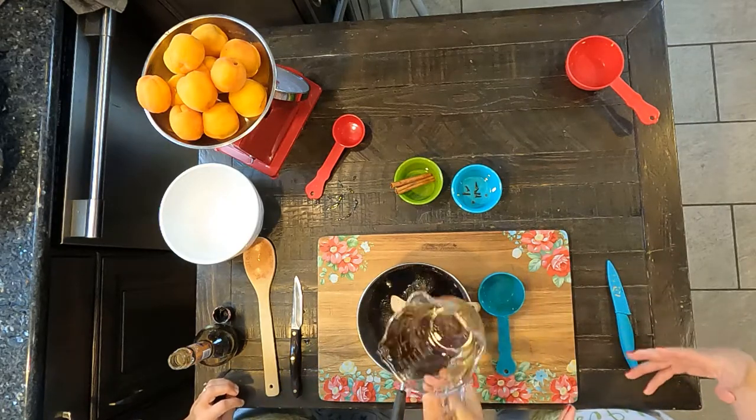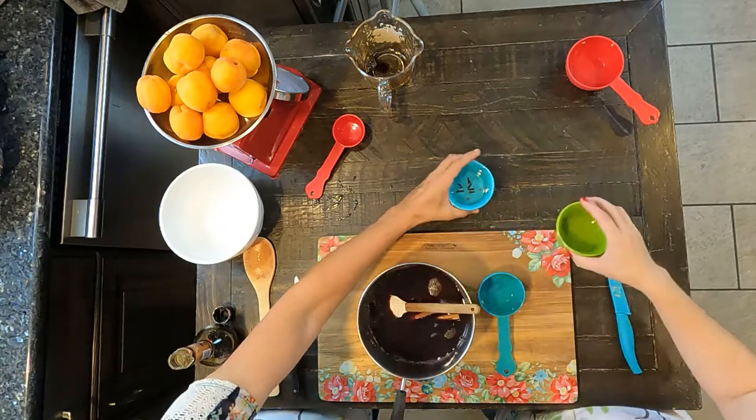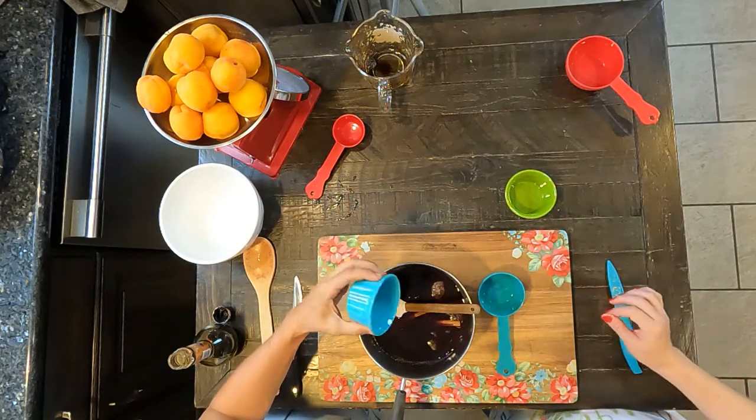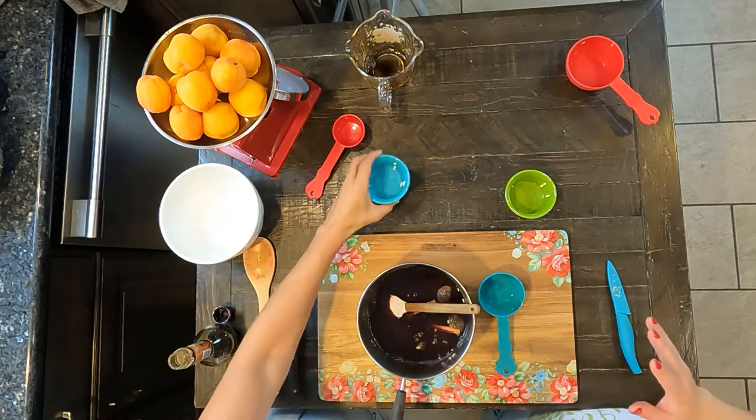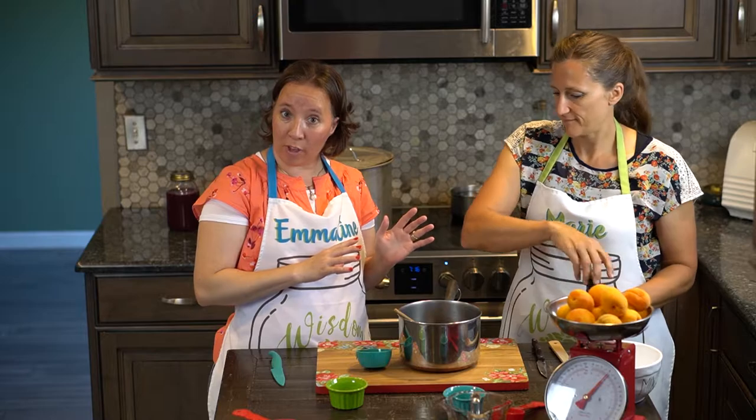Now, just to give it some additional flavor, we're going to add two cinnamon sticks and six whole cloves.